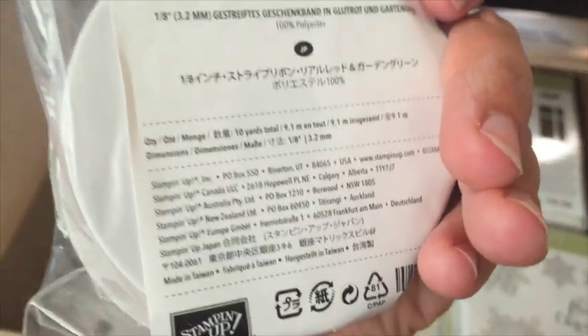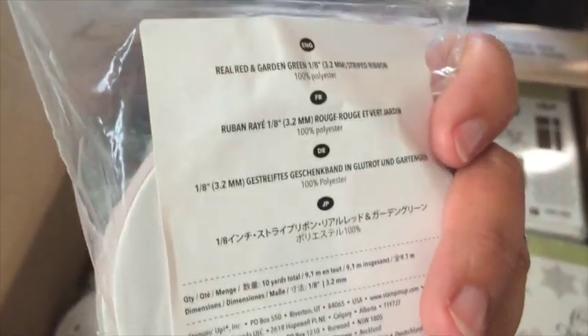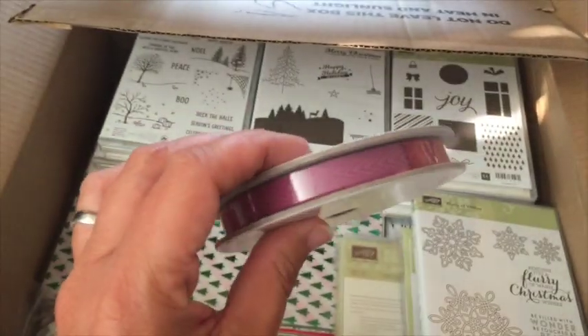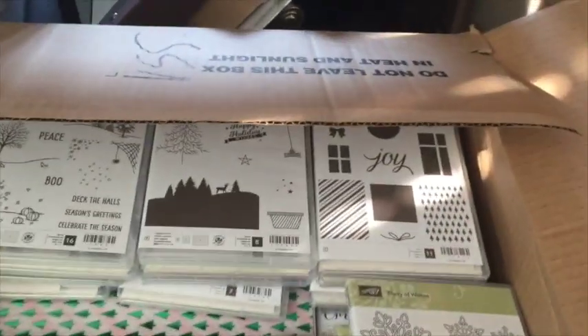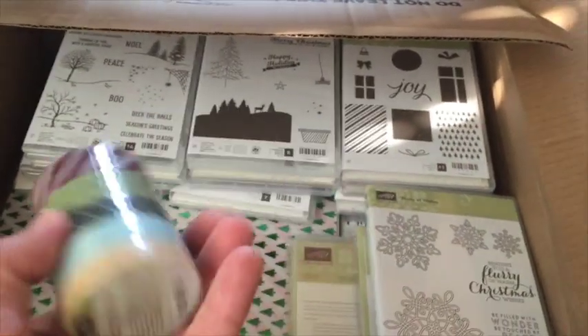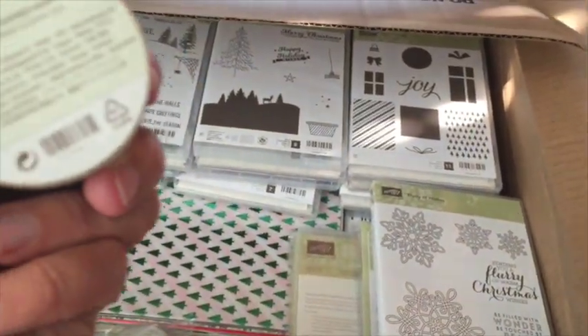This is the real red and garden green one-eighth-inch striped ribbon. And this one is called 'In the Woods' — this is the enriched razzleberry, and that's a cotton one. There's also one of the new washi tapes — this one's called Season of Cheer.